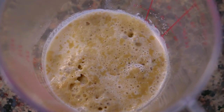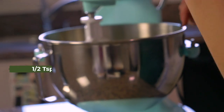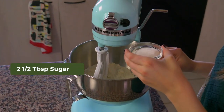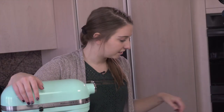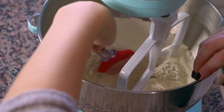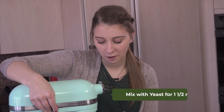Our yeast is now nice and bubbly, which means we get to start making the waffles. In this container I have two cups of flour, and I'm going to add one-half teaspoon of salt and two and a half tablespoons of sugar. These are our dry ingredients — I'll mix them quickly just to combine them. Then I'm going to take a spatula, make a little well in the middle, and pour the yeast mixture inside. We're going to mix that for about a minute and a half.